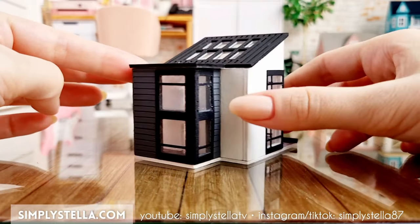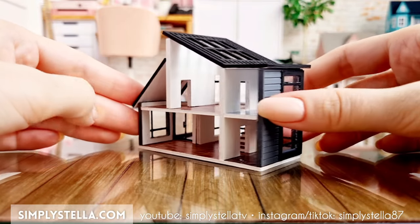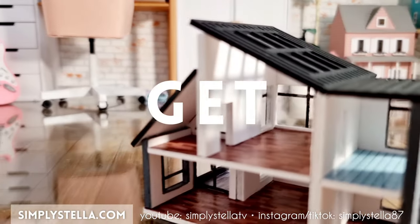In today's video, I'll show you how to make this miniature dollhouse for your dollhouse. I have a free printable template to help you make your own version. You'll find all the info and the download link in the video, so let's get started.